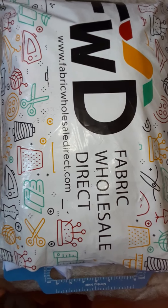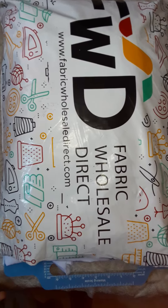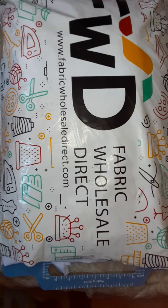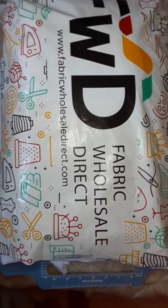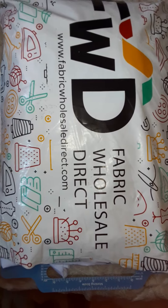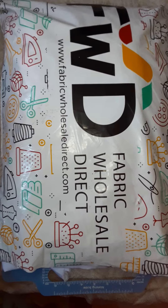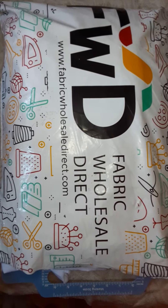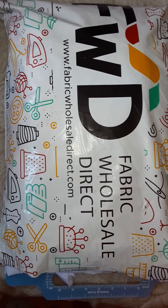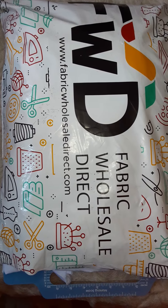Hello sewing family! I just wanted to bring you guys a fabric haul. Today I received a shipment from Fabric Wholesale Direct, which is amazing — especially in the midst of the coronavirus and quarantine, since a lot of places have stopped delivering. So a special thank you to the delivery companies.